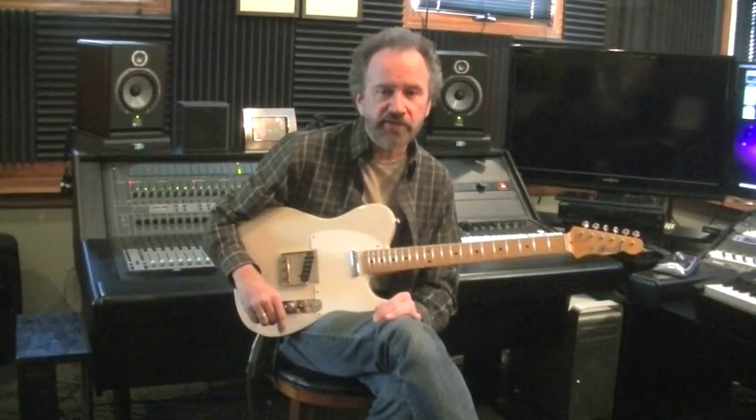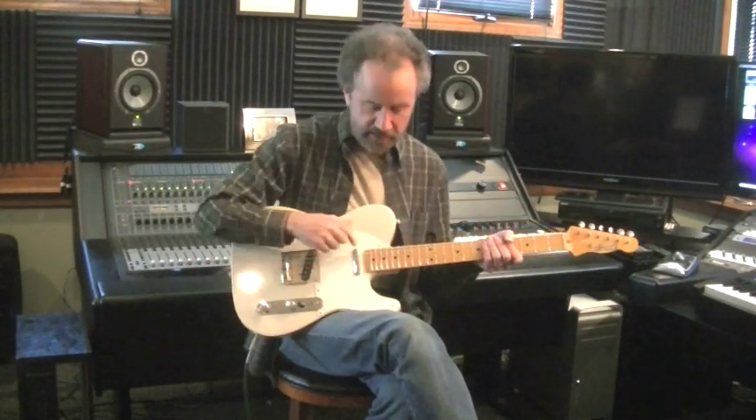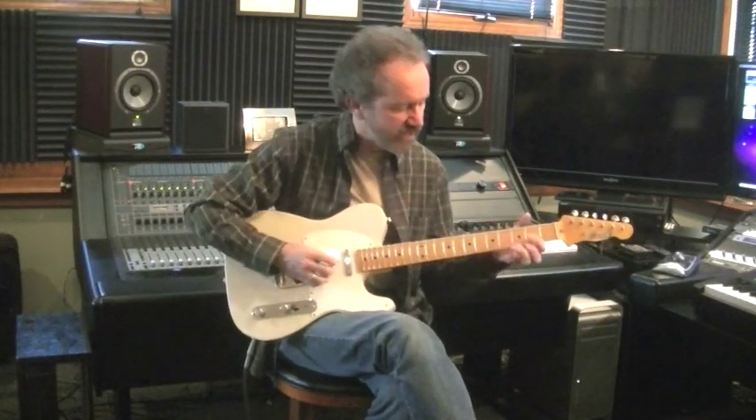Hi, this is Roger Horde with a Crook Custom Guitars T-Style guitar. It has a lightweight swamp ash body, a chunky one-piece maple neck, an APC neck pickup, and a Voodoo TE-59 in the bridge with three-way switching, and it sounds like this.